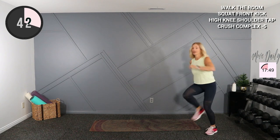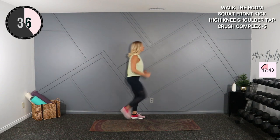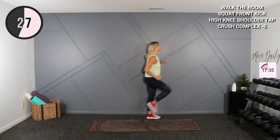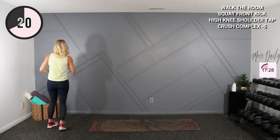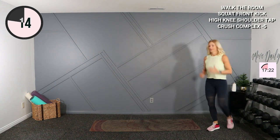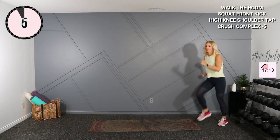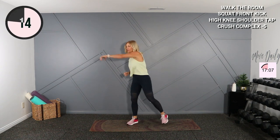Let's go. Getting that heart rate up. Get those arms swinging. All right, make your way back to center, and just in your wrist — I want you right here. We're going to move into some weightless strength exercises to start.